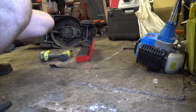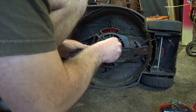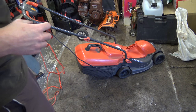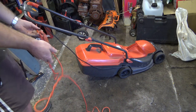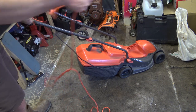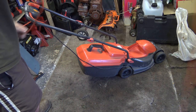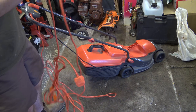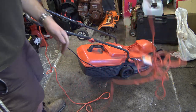It could do with a new blade really. I don't know what it is with people — they don't seem to like winding cables up. Look, it's all twisted! Why can't people just wind cables up? I'm going to have to sort this out. Actually, you know what — let's just plug it in and see what happens. Hopefully the motor's not burned out.